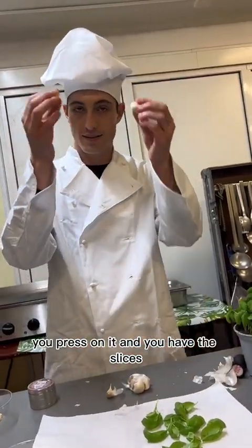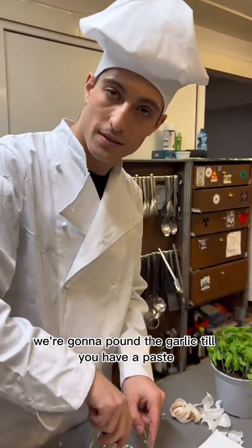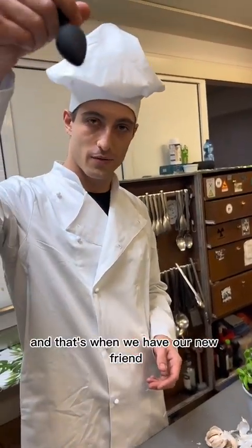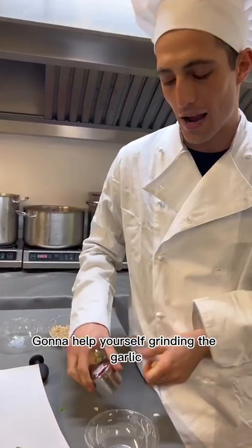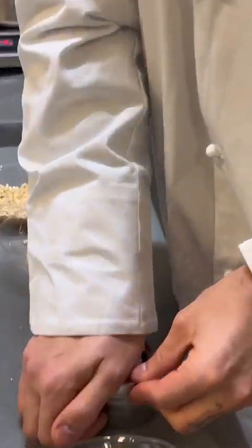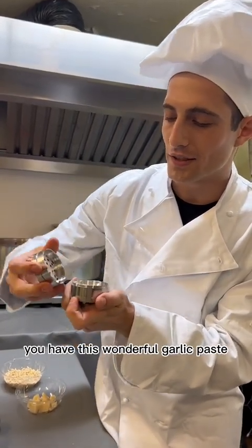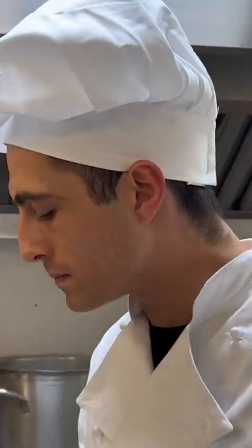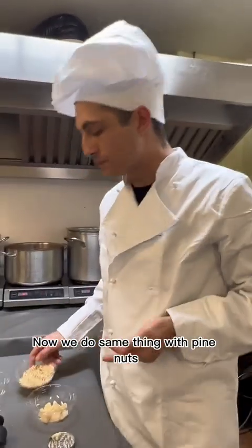Once your basil is dried, we're gonna take some garlic. You press on it and you have the slices — pretty easy. We're gonna pound the garlic till you have a paste. That's when our new friend makes the process easier. You can help yourself by grinding the garlic first — just put it in here, close it, and after a few twists you have this wonderful garlic paste.